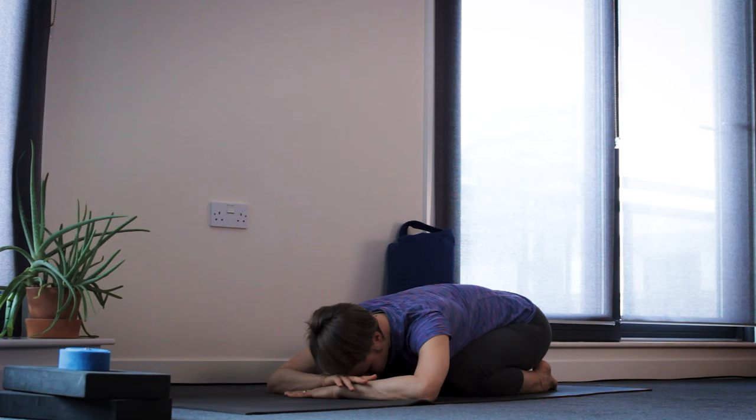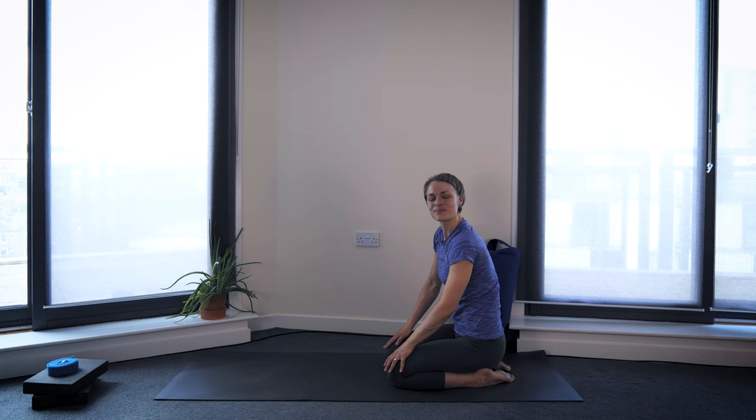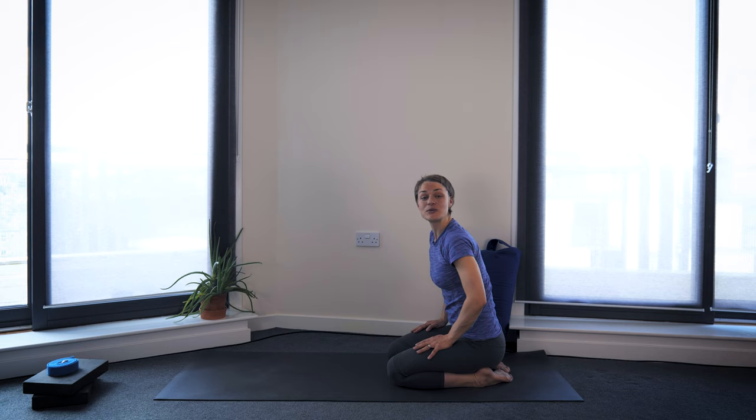If Ujjayi breath is part of your practice, you could start to find a gentle ocean sound in your breath, that gentle Ujjayi breath. Take another few breaths in and out. I'd like to find a steady, calm breath before we start moving more. Then slowly, with your next few breaths, roll up into a seat and you could sit on your shins or come into a cross-legged seat for a moment.